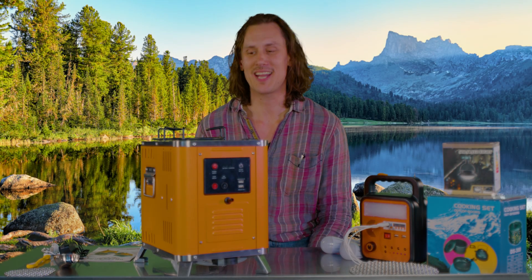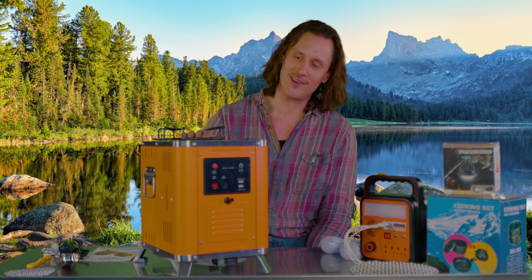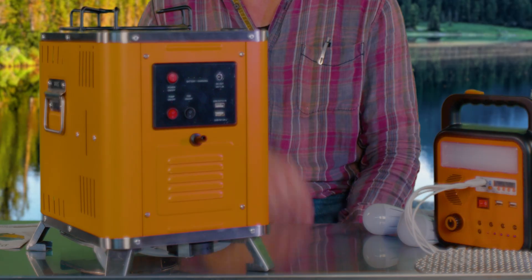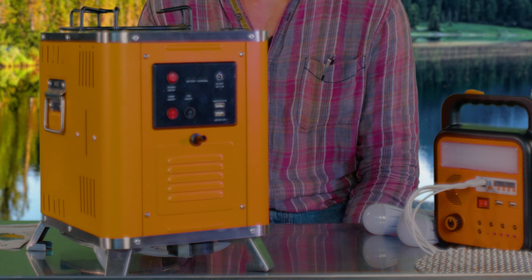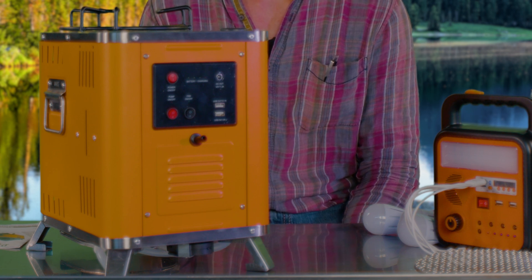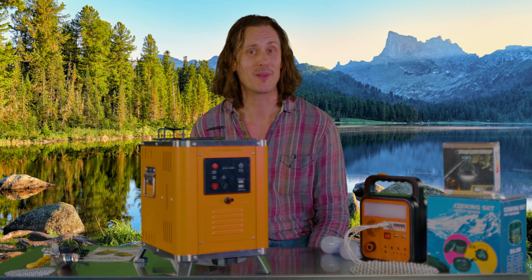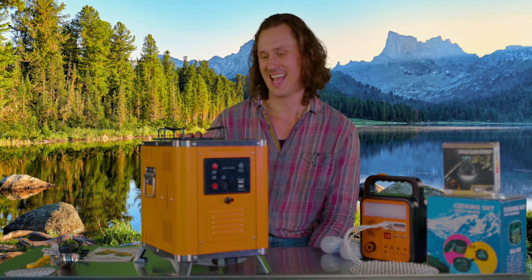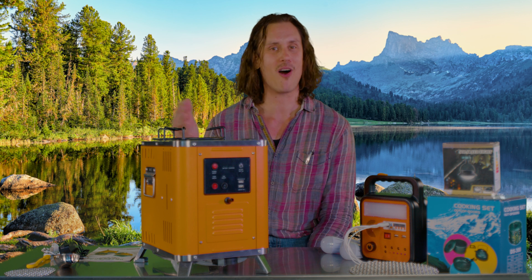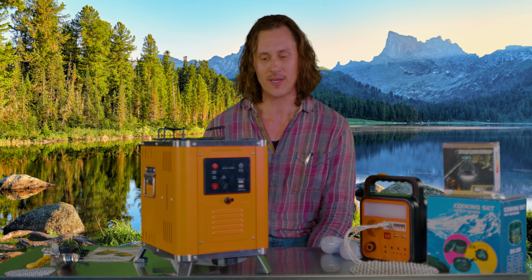Hi there, and welcome back. Today we're going to be doing an overview on the brand new Drifter's Camp Stove. This is a portable thermoelectric generator that turns fire and water into long-lasting energy while providing heat and flame to cook your food. To me, this is the ultimate off-grid and portable camping accessory.